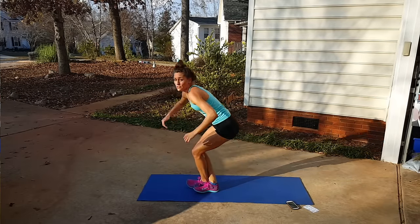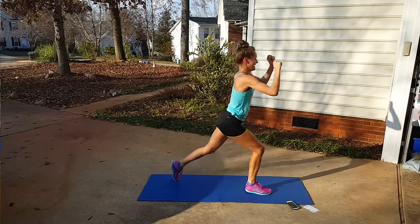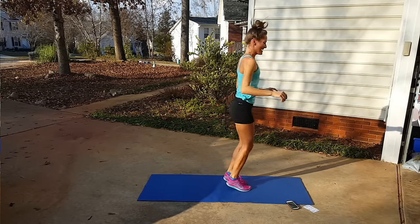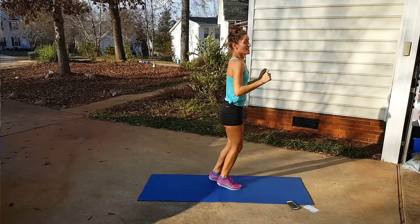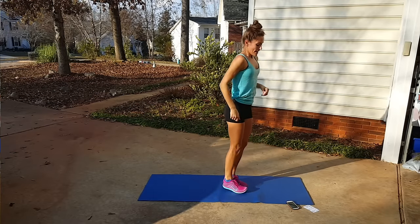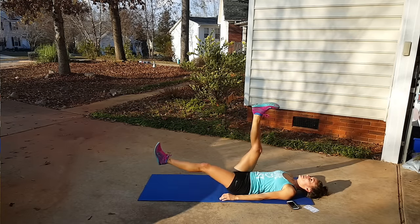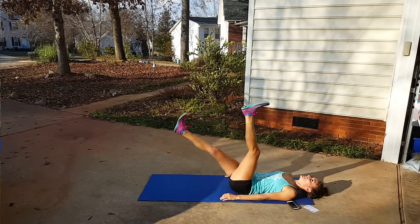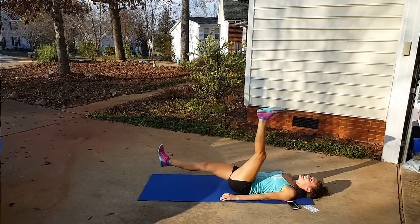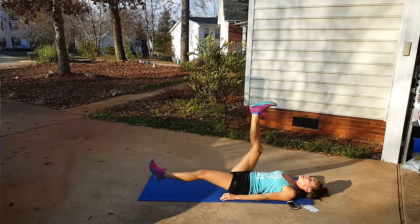We're up for those drop lunges — my quads are burning, I don't know about you. It's a lovely feeling. We're already on round three! So keep on hopping, lunging, squatting, and working the abs for just a few more minutes. Now we're into scissors — legs straight up, switch. Just for a beat and then switch again. Really focus on engaging your abs, pulling your belly button to your spine.